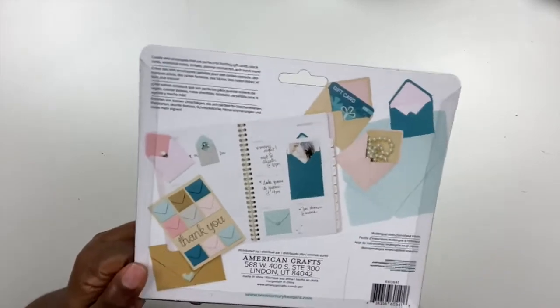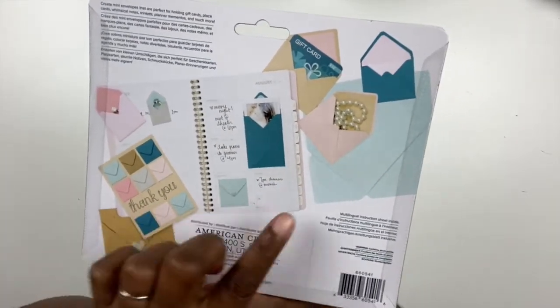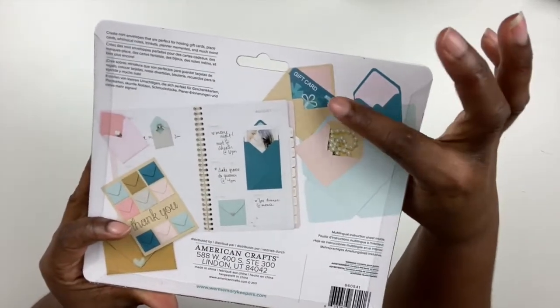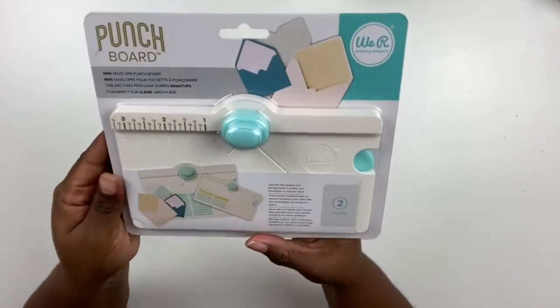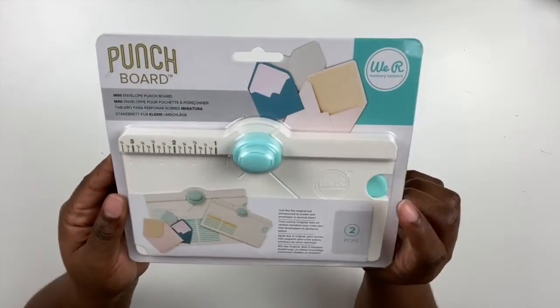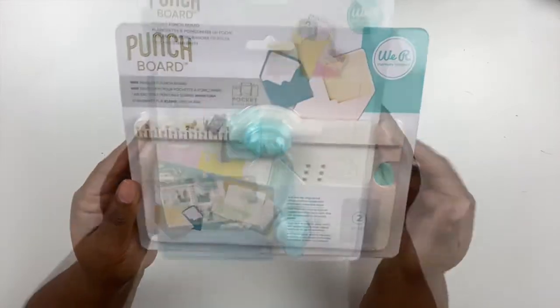I picked up several punch boards on this trip. This first one is a mini envelope punch board, and you can use this to create tiny little envelopes that you can use for a variety of projects — traveler's notebooks, cards, scrapbook layouts. I thought that this would be really fun to use for a ton of projects. I can think of like 10 projects I can use this on right now.